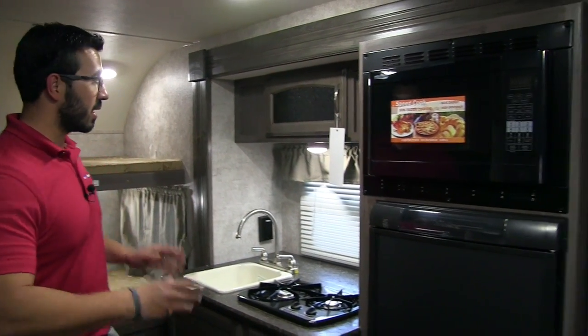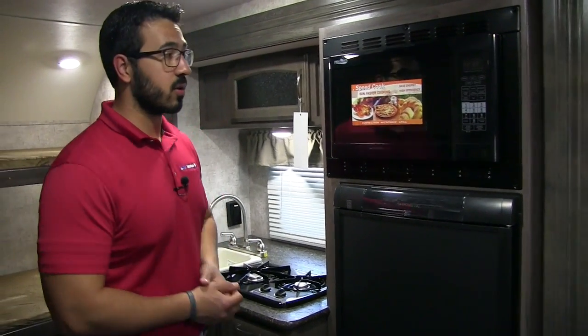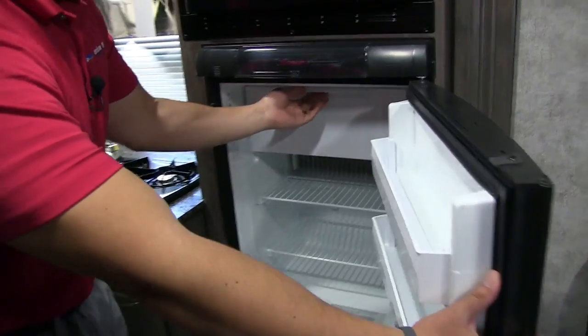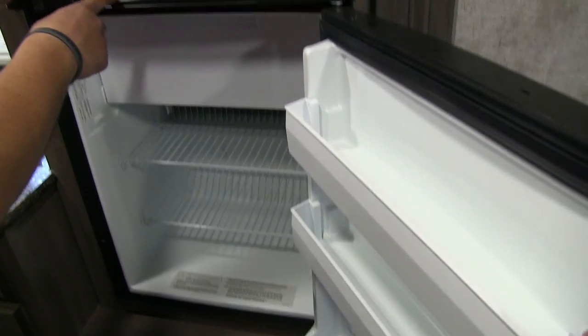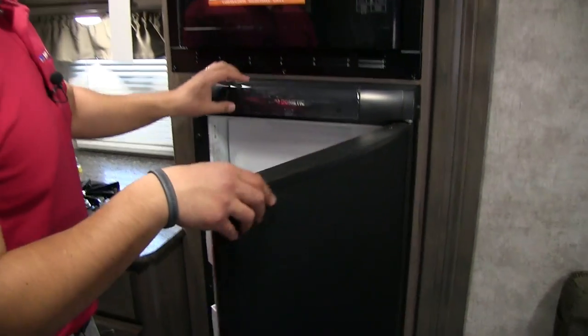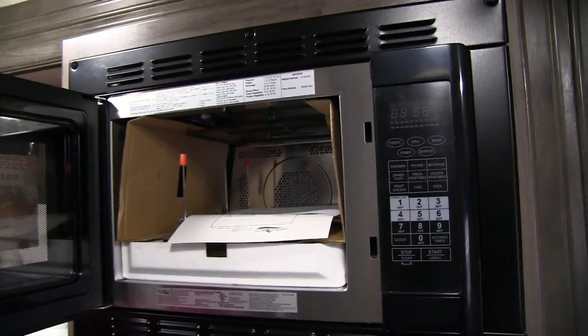Welcome to the inside of the 2018 Winnebago Winnie Drop 170K. This particular model is in the graphite interior. The slide is now fully extended, giving you a lot of space in the center of the coach. Right over here is the refrigerator and freezer — it has a nice little drop-down box, and this unit runs off both propane and electric with automatic switchover. Right up top is your convection microwave oven.